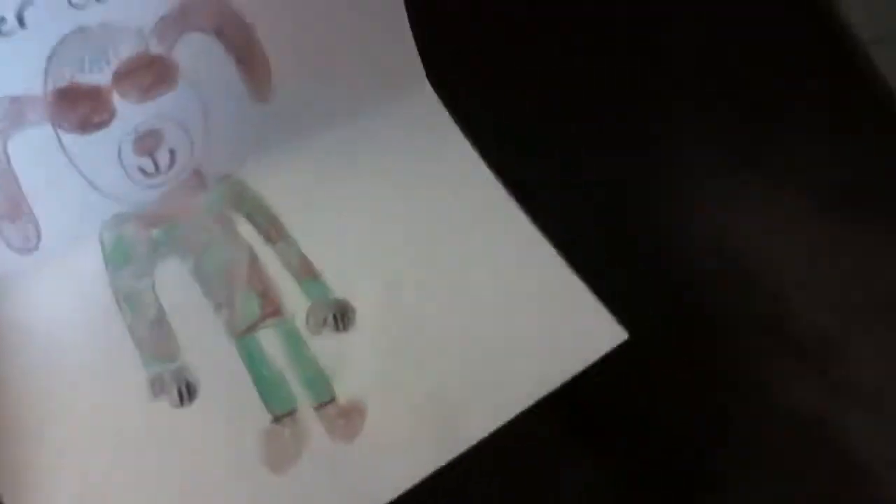Hey guys, it's Rainbow, and I'm right here with the picture I drew of Miracam. I just wanted to let you know to go to Miracam's channel and check it out. I'm on Miracam, and I'm going to subscribe to him right now.